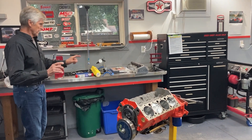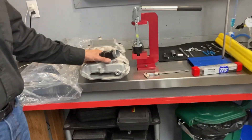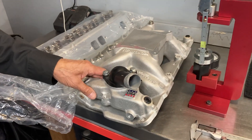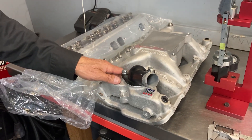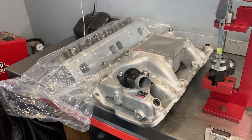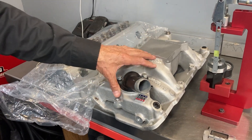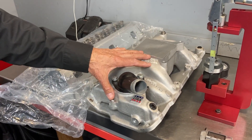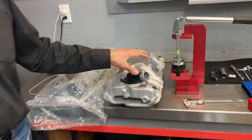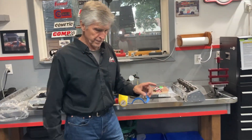The intake manifold is an Edelbrock RPM Air Gap, which is going to go nicely with these heads. The way you make power: the camshaft is the brains of your engine, compression is the muscle, and the cylinder heads and intake manifold are the lungs. I think we've got all those areas covered. We're not predicting horsepower — we're going to find that out when we get to the dyno.